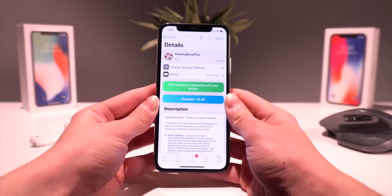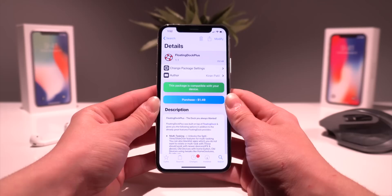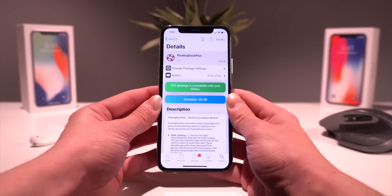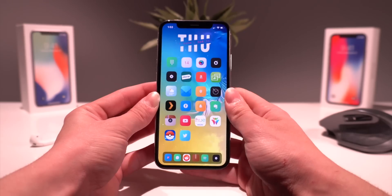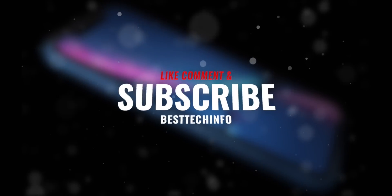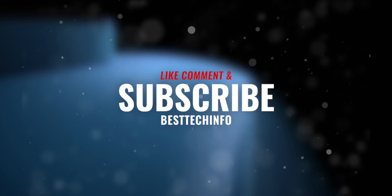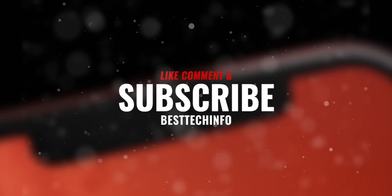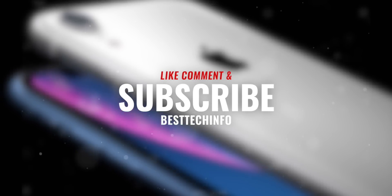Just a super awesome update to the Floating Dock tweak. This can be found on Packix for $1.49 for all of these premium features. Thank you guys so much for watching. If you enjoyed it, definitely like, comment, and subscribe. If you're on the iPhone XS, XS Max, XR, or the 2018 iPad Pro, support is coming for you very soon — definitely bookmark our A12 jailbreak status checker page. Until next time, this is Tony signing out.